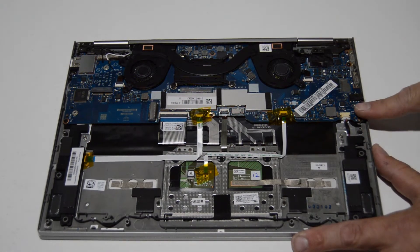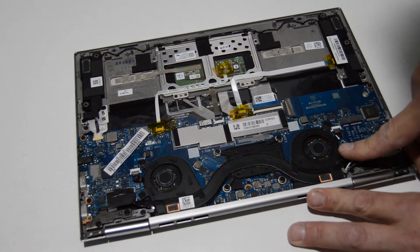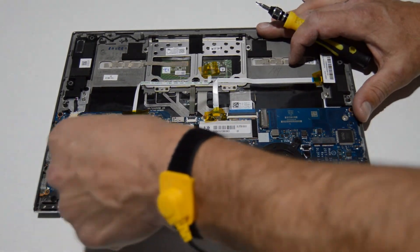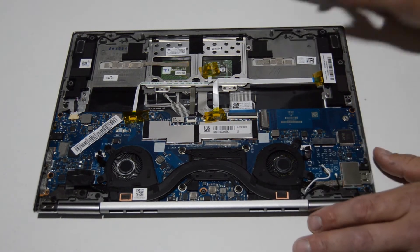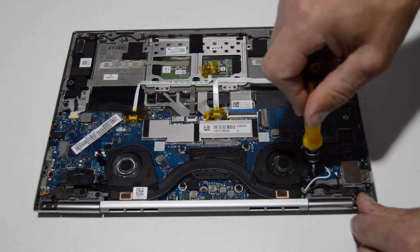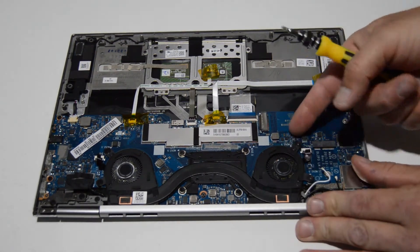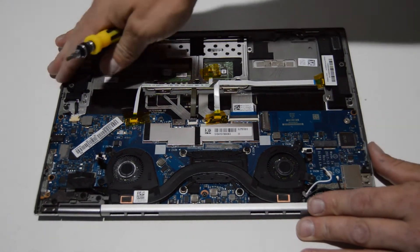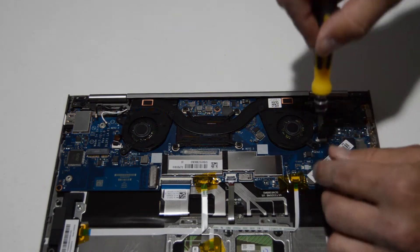Now we can go ahead and remove the fans and heat sink. They do look connected. For the fan connector, both share the same type — just flip up on the little retainer, pull the ribbon out, and flip it back down so there's less chance of it getting broken. We'll remove the screws from this fan and see if we can remove it independent of the heat sink. Nope, they are attached, so we'll remove all the fan screws and then the four heat sink screws and remove it all as an assembly.